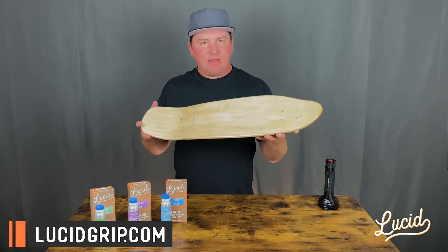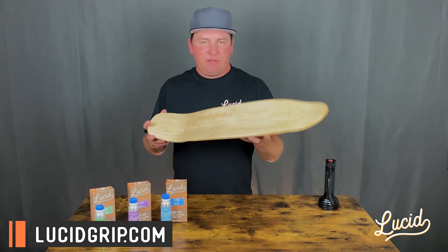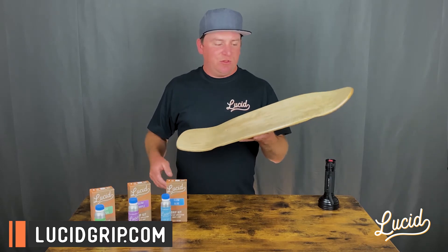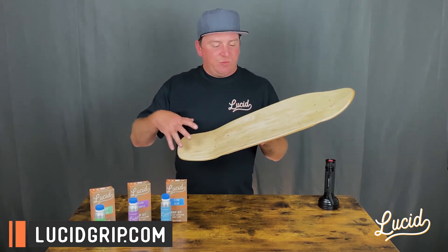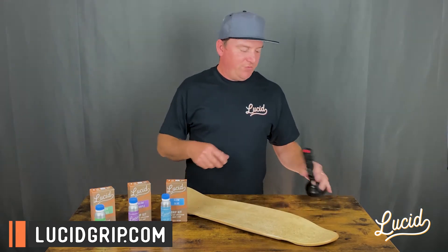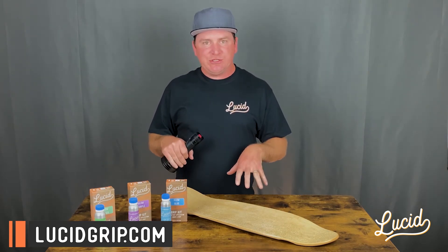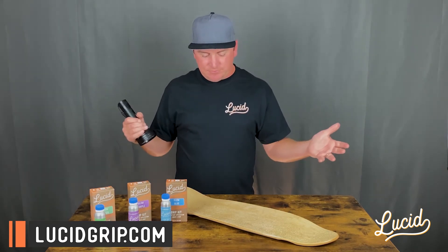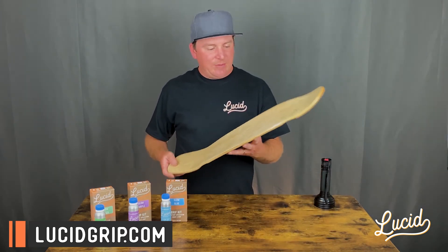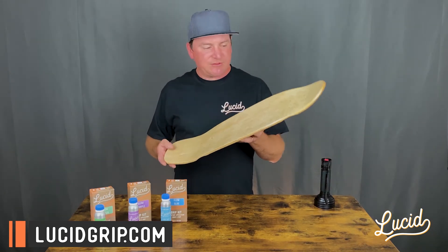That's what it looks like in the light. Now this deck has not been in the sun and hasn't been exposed to anything except the lights in this room. I'm going to turn the lights off and show you what they look like at night. I have a UV light here so I can show you what it looks like without any charging, and then after I charge it, you'll see what it looks like. Let the camera adjust and I'll give you a good demo of what each one looks like at night.